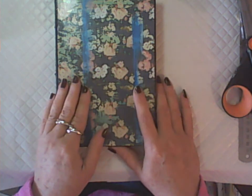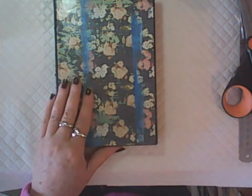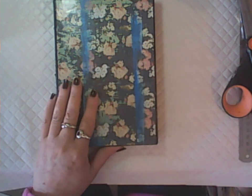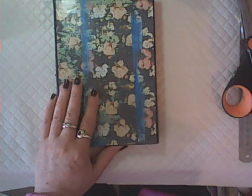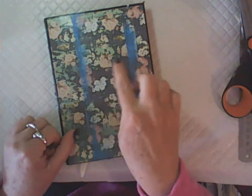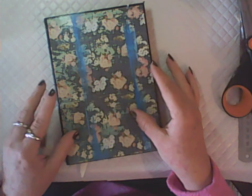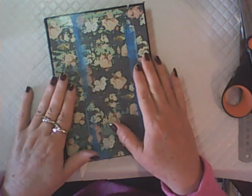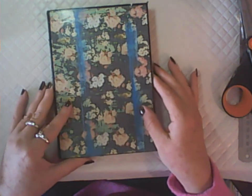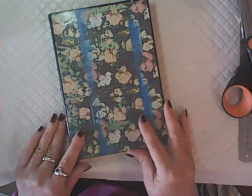So there you go — I hope that gives you a few ideas of different books you can use for art journaling, as well as your junk journal. In my next video I'm going to do some actual art journaling using a free printable I shared in the Facebook group — some pretty little dress tags — and I'll make a mixed media page from that. Thanks very much for watching and I hope to see you in the next video!